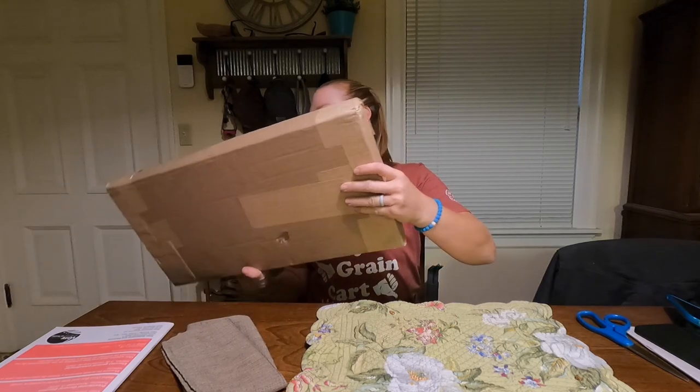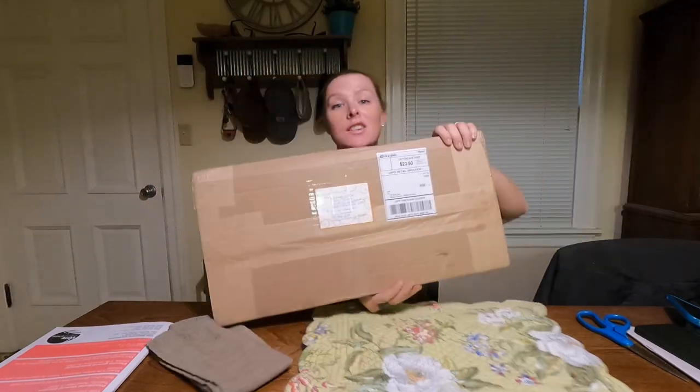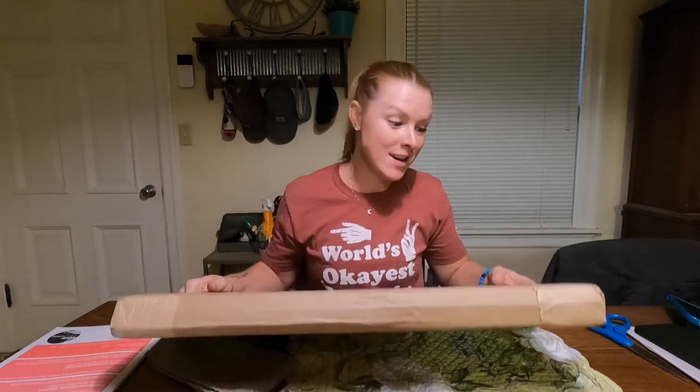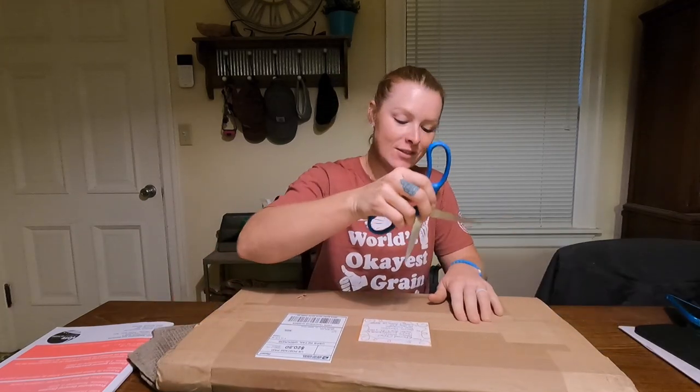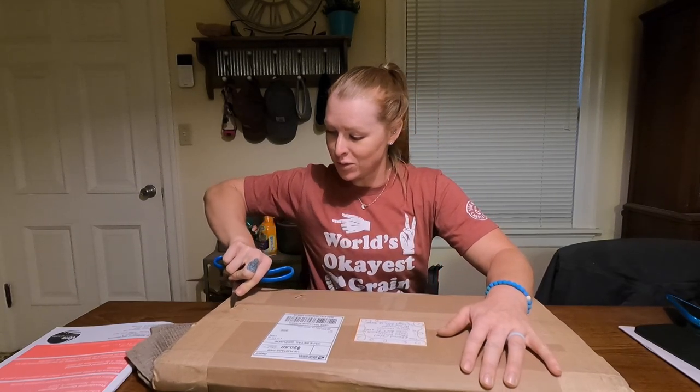I just got this package in the mail from Charred Chisel. This is not sponsored — he didn't ask me to post this, but he tagged me on Instagram today so I know what it is. I had no idea — I was not expecting it until today. He must have got an alert that it had been delivered. This is really cool.